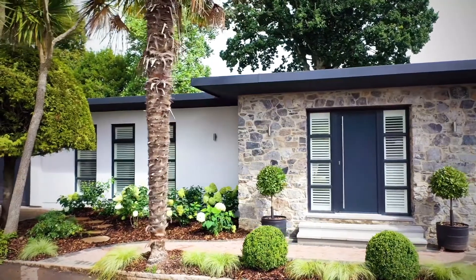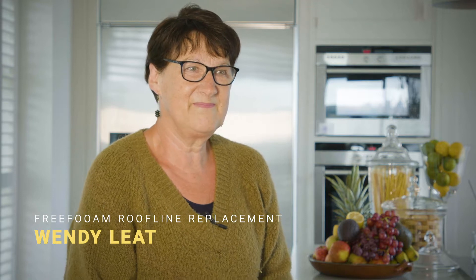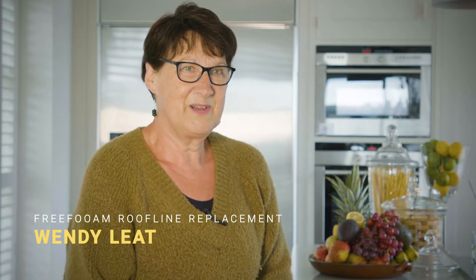The project I'm working on is a 1960s bungalow. It was in a pretty bad state when we bought it and it's taken quite some time to get planning permission.